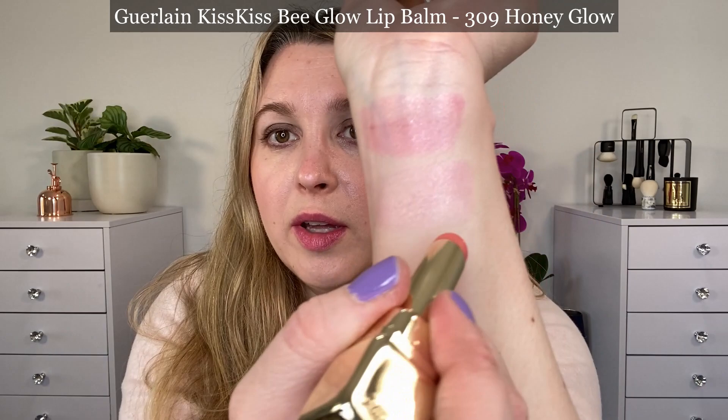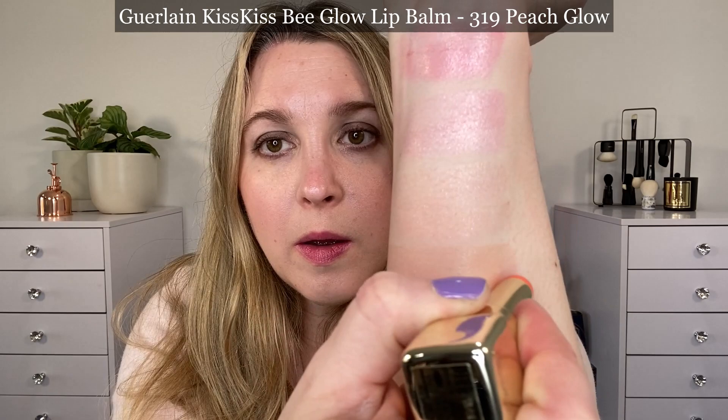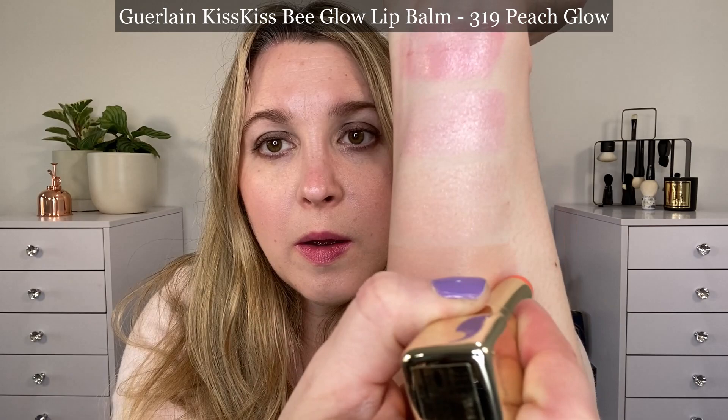It gets a little bit darker — it's not going to be clear. Next up, going numerically, we have 309 Honey Glow, and this one's actually the lightest on my lips. It's more of the color of honey. Then 319 Peach Glow — a soft peach, with a little bit more orange in it than the honey shade, which is a little more neutral. It's more of a peachy brown compared to a more orangey peach.